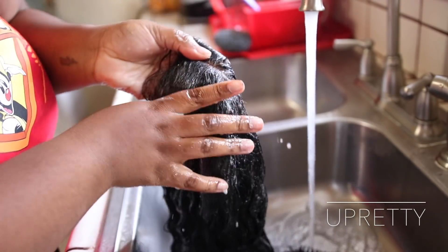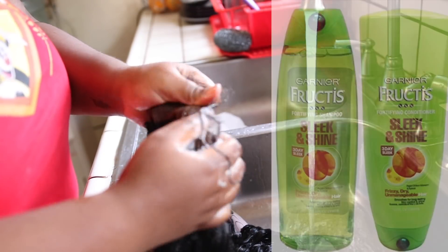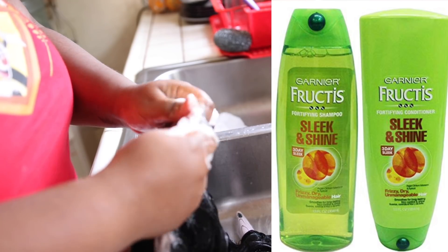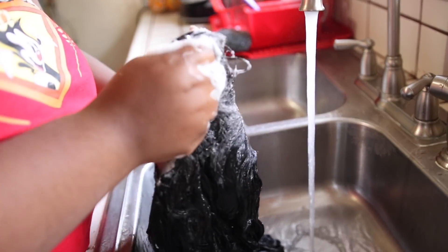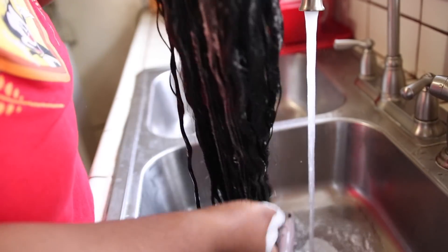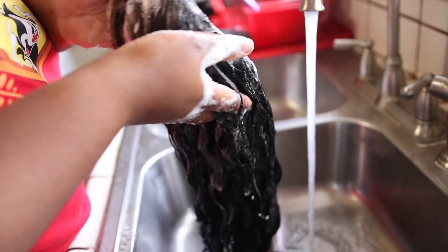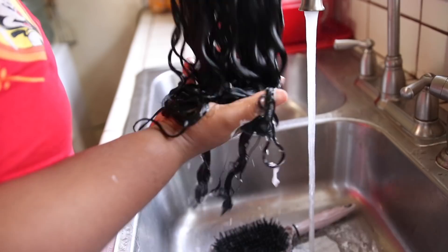Once the wig is fully saturated, comb through it to make sure there are no tangles. The shampoo I used was Garnier Fructis in the green bottle — I'll link a picture on screen. I typically only shampoo once because I don't want to dry out the hair; I just want to remove buildup. I massage the shampoo into the strands, rinse it out, then go in with the deep conditioning treatment.